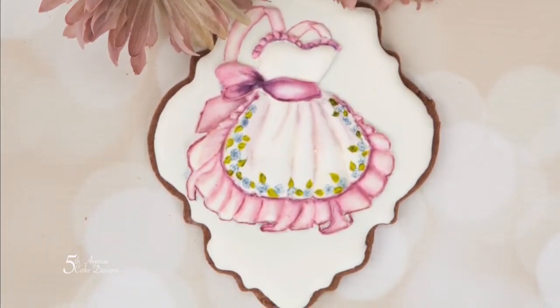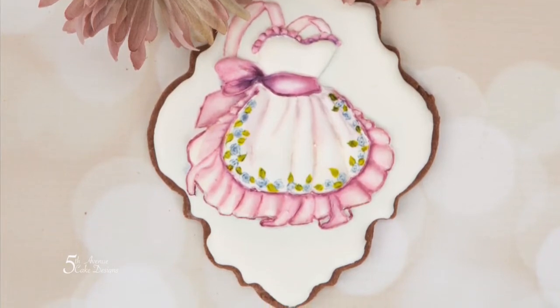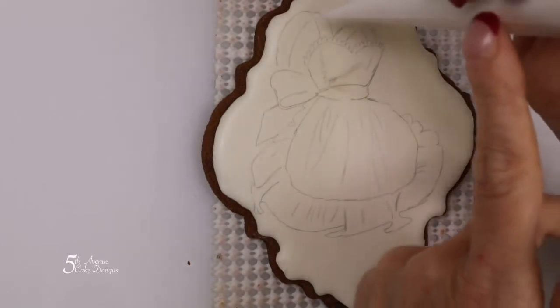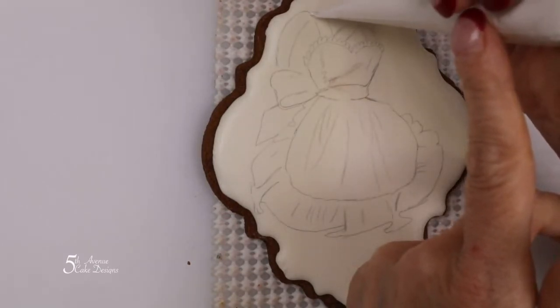Well hello and welcome back. Today we're going to be creating this vintage apron cookie. We'll be using the same consistency throughout the cookie, which is soft consistency icing.